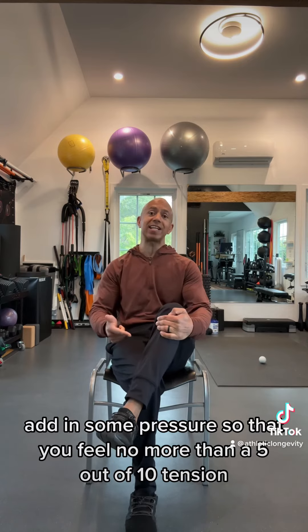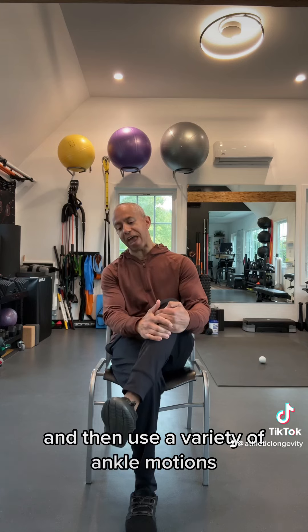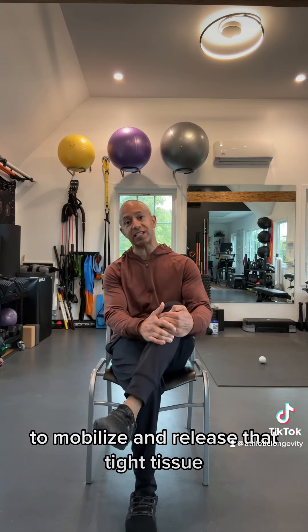When you land on one, add in some pressure so that you feel no more than a 5 out of 10 tension, and then use a variety of ankle motions to mobilize and release that tight tissue.